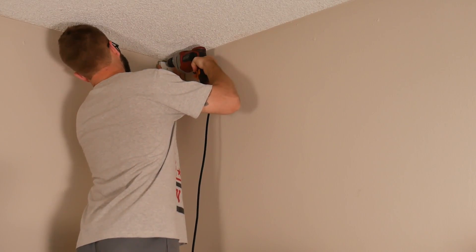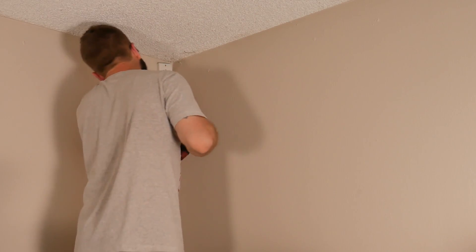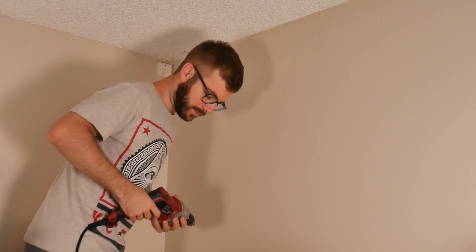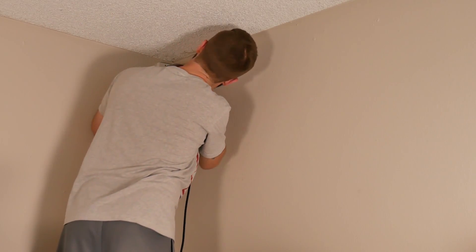I grabbed my drill and drilled these into the corner of my room. Once I was done drilling, I mounted the camera, tested it out, and was really happy with the end result — I thought it turned out awesome.